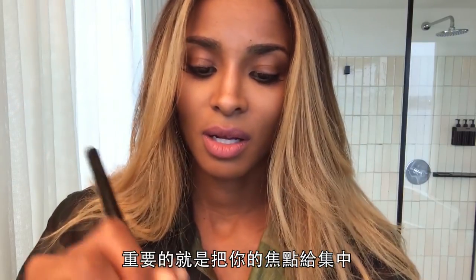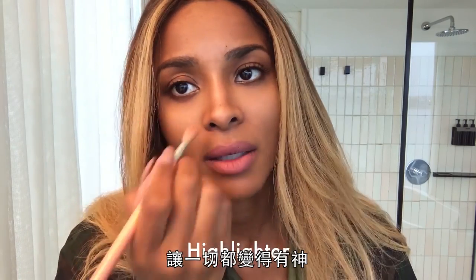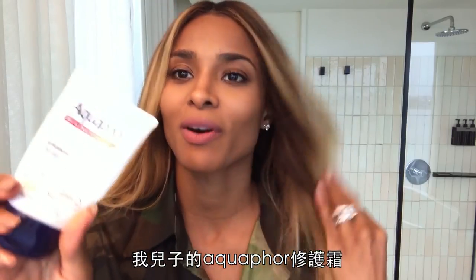It's all about getting your highlight together — it just kind of brightens everything. One of my good old secrets that I like using is actually my son's Aquaphor.